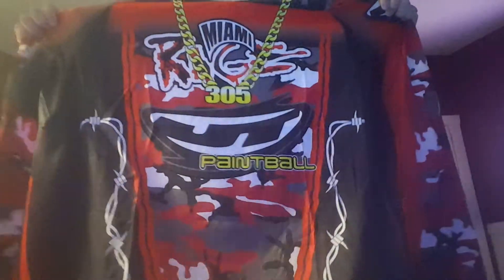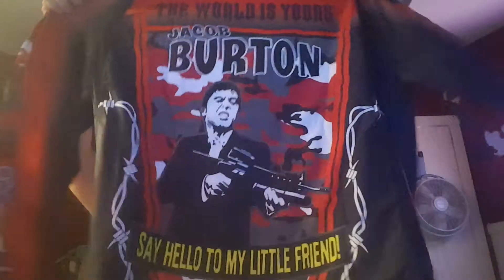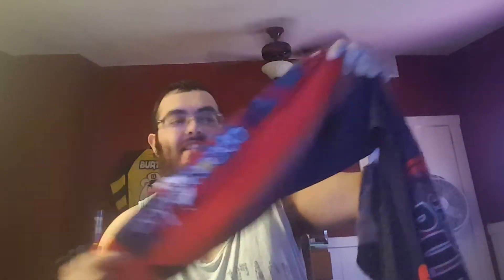This is my Miami Rage jersey that I ordered from PB Retro. It is custom, so it has my name on it, which is awesome. Oh my god, that's so cool — Al Pacino doing his thing. There is actually a half-glove. I didn't know this came with a half-glove. It's very similar to the Ruthless jersey, where it's got the reinforced elbow pad. This one says 'Straight Killas,' which is really cool. This one says 'Dirty South.' Oh, that's so sweet.